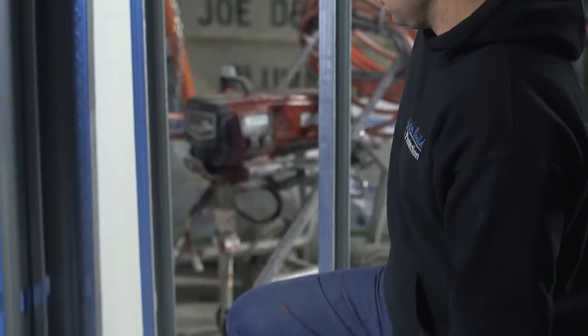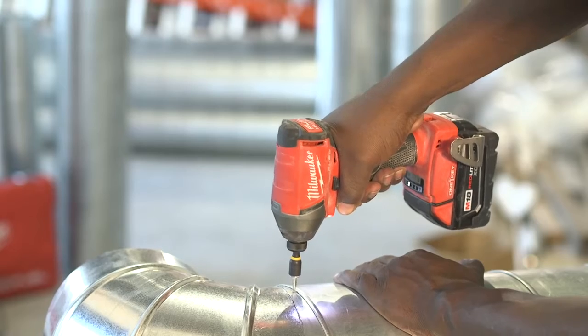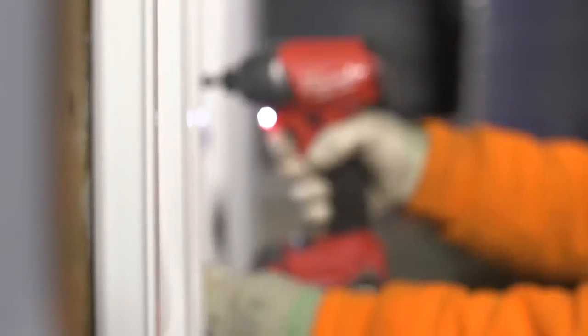With having the tool control, it saves time. It makes me more productive. You press the trigger, you know you're getting that same consistent speed every time. I don't have to worry about trigger control or anything like that. You press the trigger and go — it thinks for you.